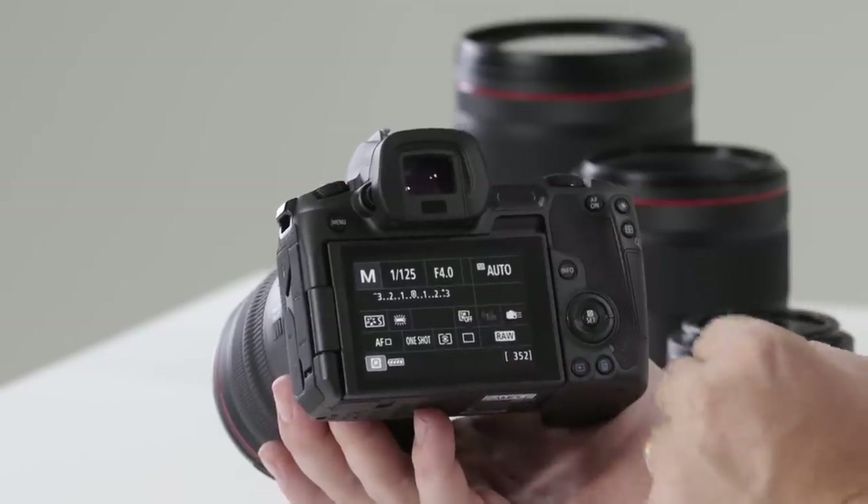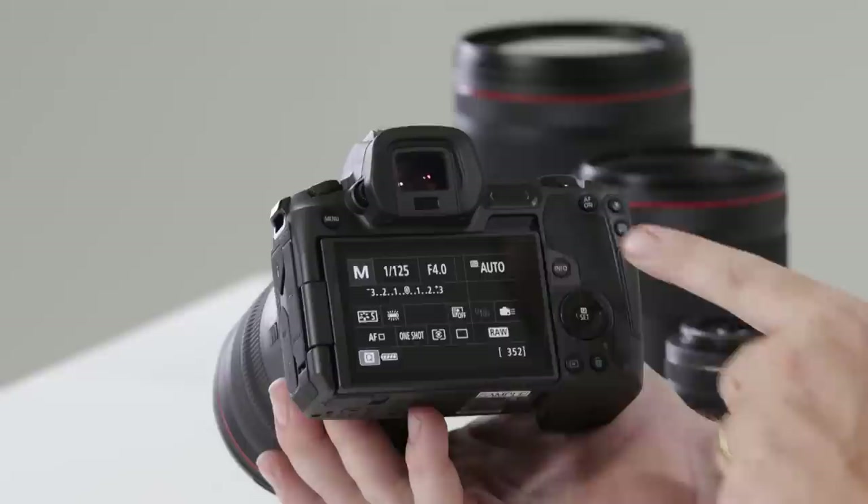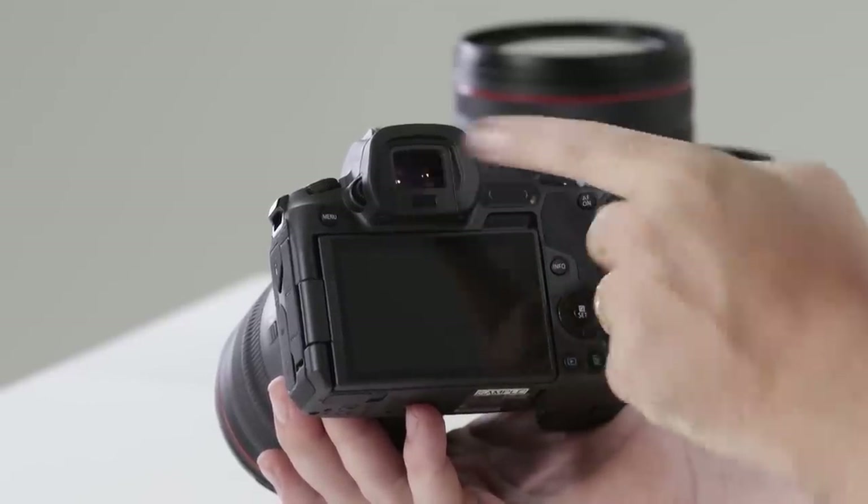Just at the top you'll notice the electronic viewfinder — completely new to the Canon EOS R. At 3.6 million pixels, it offers the best quality image you can possibly see through an electronic viewfinder. As you put your eye up to the viewfinder, the rear screen will automatically turn off, causing less distraction.